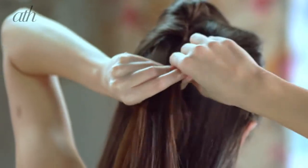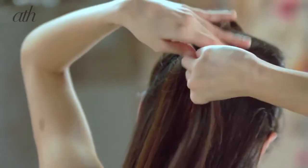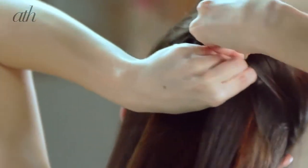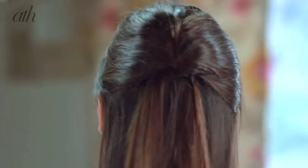Take that section and start twisting towards the left side — twisting inwards, not outwards. So once you've got it twisted, go back and get your bobby pins and then just start pinning it into place.